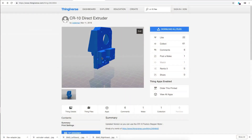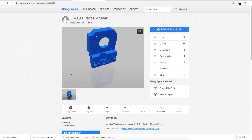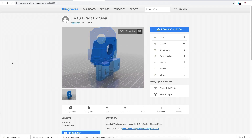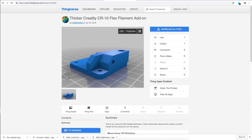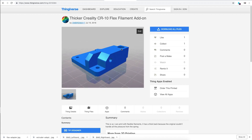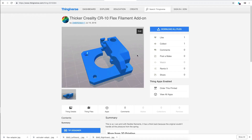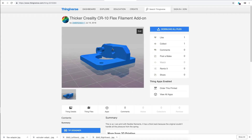So I printed two parts from Thingiverse. The first one is an adapter plate that integrates the stepper just above the E3D V6 hotend and it mounts easily in the existing metal holder on the CR10. The second part is a replacement for the bottom part of the extruder — the one that comes after the drive gears — and it allows better management of flex filaments.